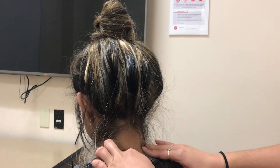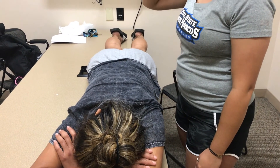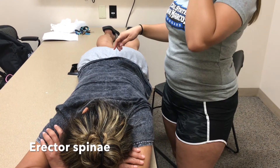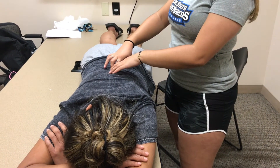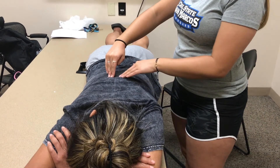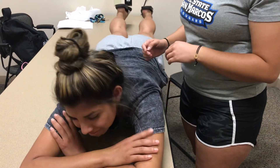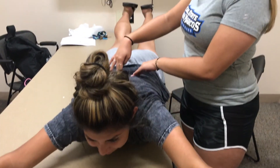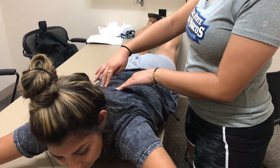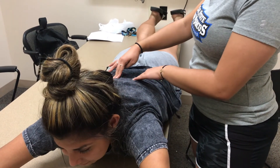Now I'm going to palpate your erector spinae, going from your cervical neck down to your lumbar-sacral area. First I'm going to feel along the midline of your spine and on both sides to feel the muscles when they are relaxed. Then we're going to do a move called superman — go ahead and put your arms straight out and up, then relax, come back up and relax, then go back up. This is to feel the activation on both sides of the muscle to see that they're reacting normally.